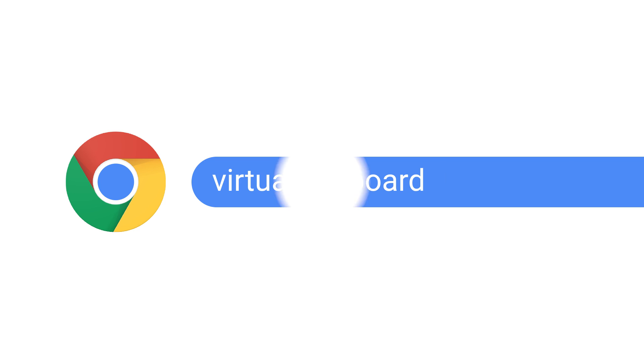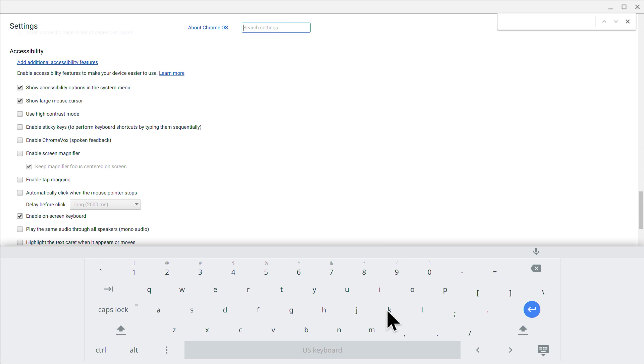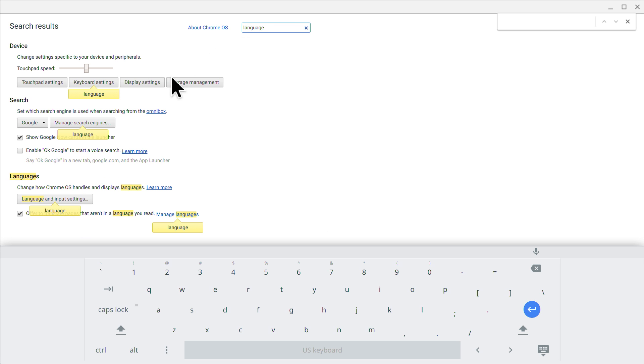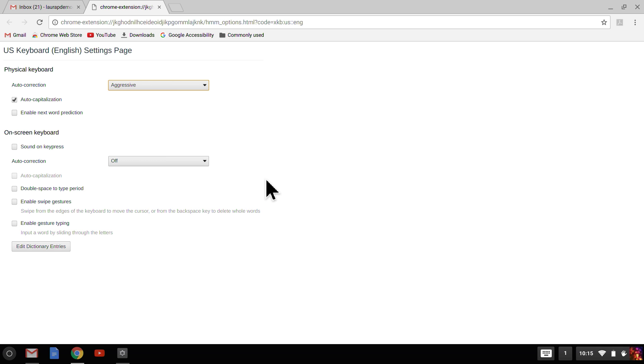Word Prediction and Auto Capitalization are also available in the on-screen keyboard — let's open that up now. In the Chrome OS settings, I click the checkbox and a small icon appears at the bottom of my Chromebook screen. Pressing this icon opens up the keyboard, and it also automatically appears when my cursor is in a text entry field. Now I can use the mouse to type, or if I have a touch screen, I can also use my fingers or another pointing device. Note that even if you turn these functions on for your physical keyboard, you still have to turn them on separately for the virtual keyboard. The virtual keyboard also works well with those Sticky Keys I showed you earlier.